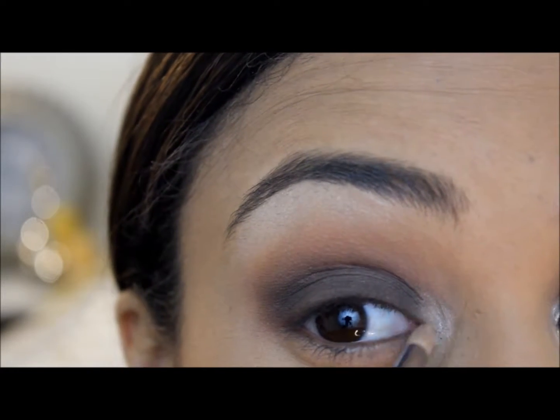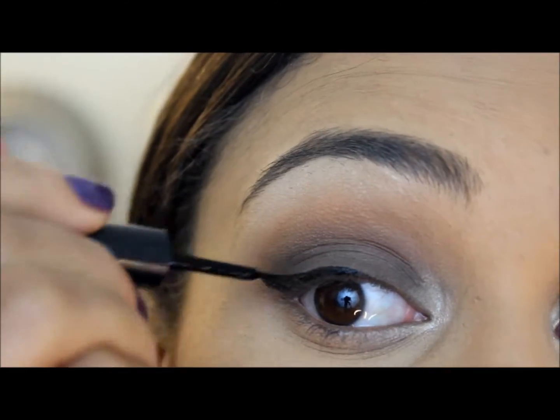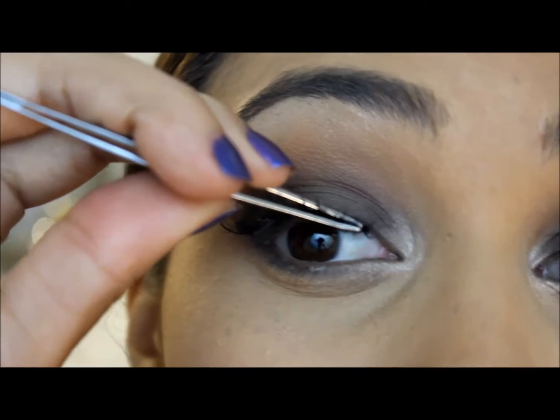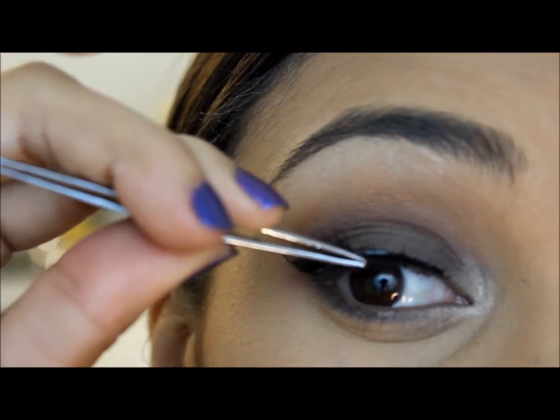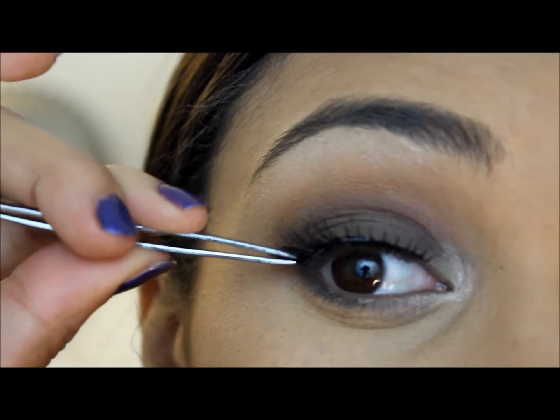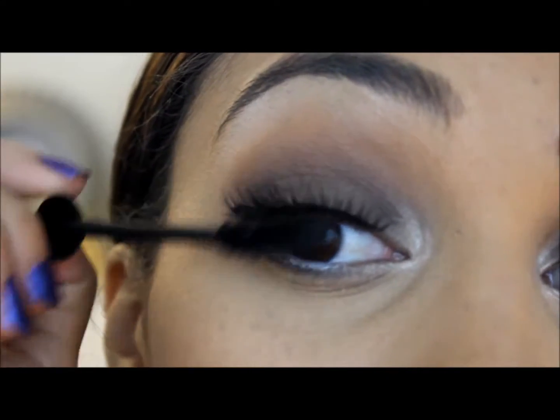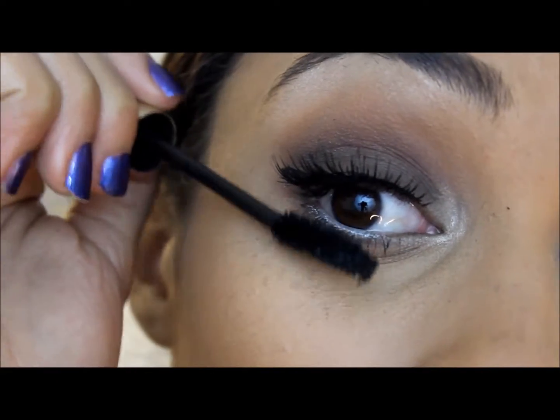Now adding that same highlight to my tear duct. Then I applied e.l.f. eyeliner and false lashes. And now my L'Oreal Voluminous Mascara to my top and bottom lashes.